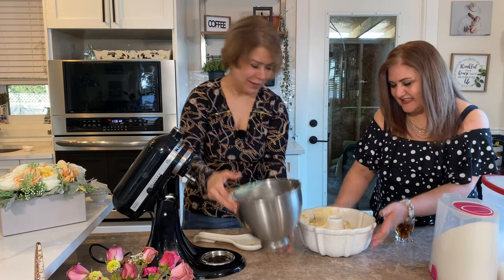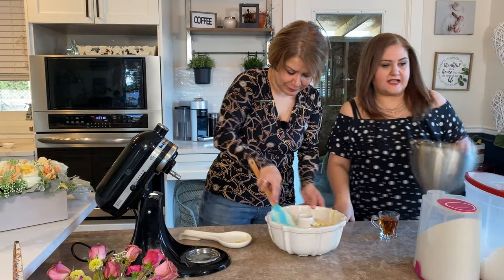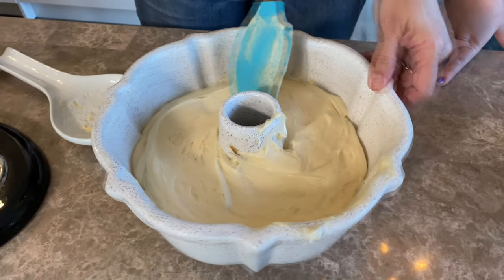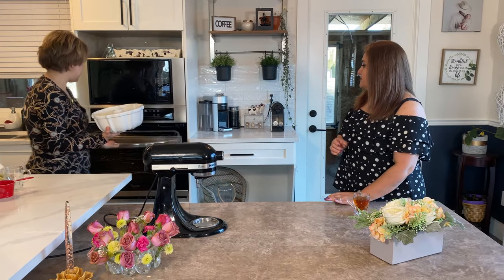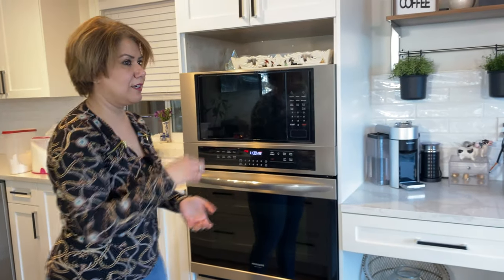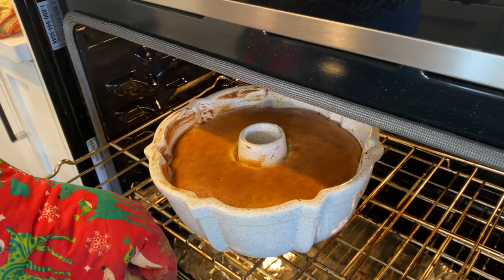After pouring the batter in, I clean the edges of the baking form and fix the top so it looks even. Then it goes into the preheated oven. You leave it to bake for 30 to 45 minutes. I test it by inserting a toothpick. I don't open the oven — I just turn on the oven light to check, because opening it makes the cake fall.